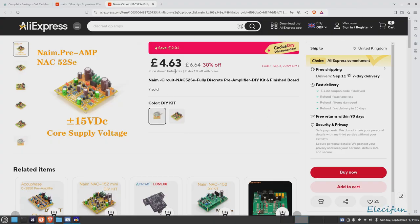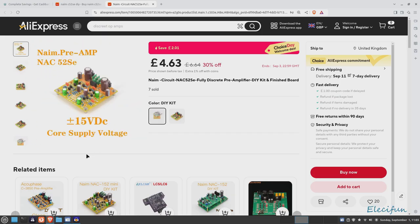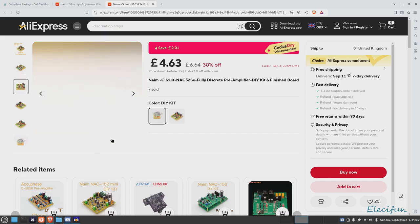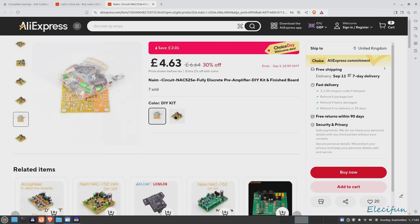As we can see here — cheap as chips! So this is what I was saying about the plus/minus 15 volts DC. That might make you think straight away: hey, I've got a plus/minus power supply, or I can build one for this. It's not very high power and you're going to need an AC feed in there. You can buy it as a kit or as a finished board — $11.93 without the 19% off, or $6.64, which is what I paid.